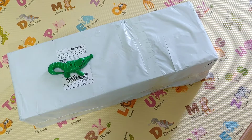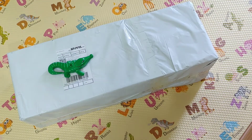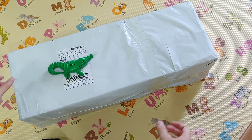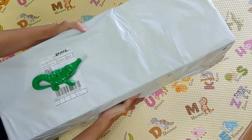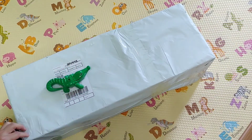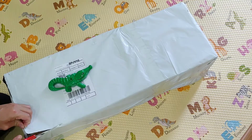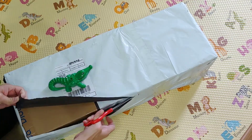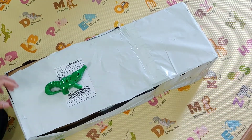Hi guys, welcome to Prime Review. Today I just received a packet from DHL — it's a very, very big one. I'll hold it for you so you can see how large it is. Let's cut it open.